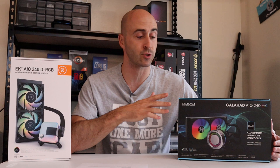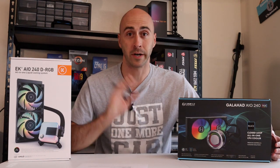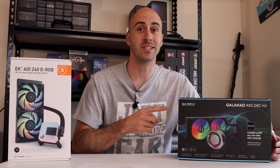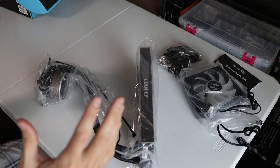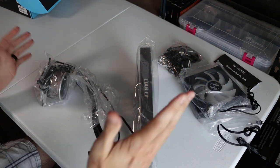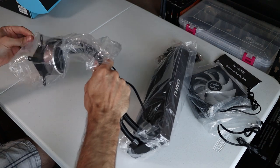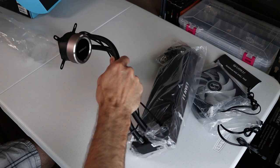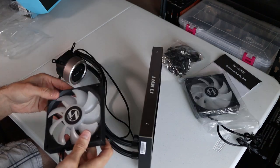They're high static pressure, fluid dynamic bearing, and PWM controlled. But enough talking about it, let's open this thing up and do a quick walkthrough. Right away, there's not a lot of components to it — it's just the radiator, the pump, the fans, and the hardware to mount. Real nice, looks real clean. Packaged really well. Seems to be nice quality materials.